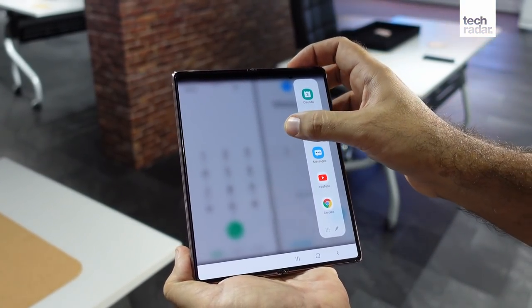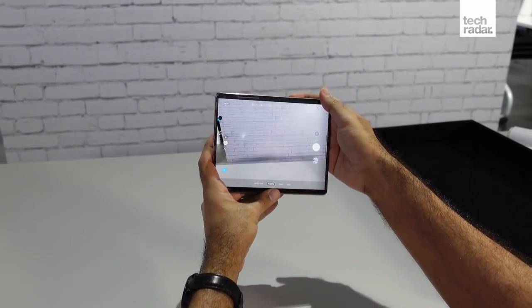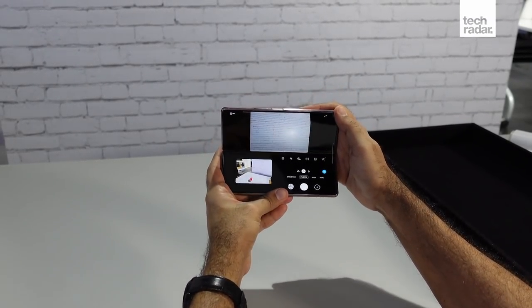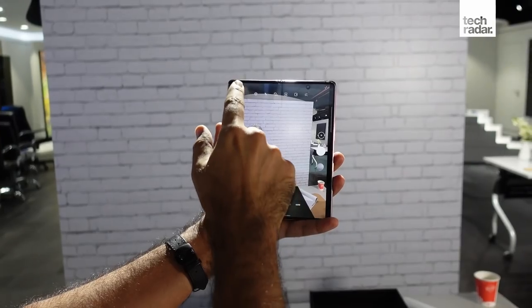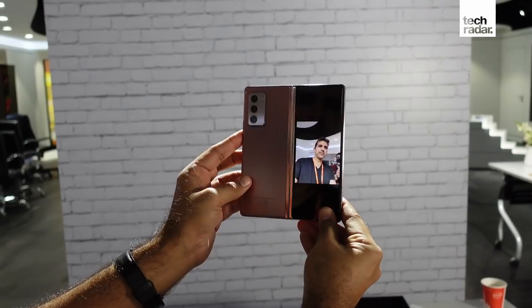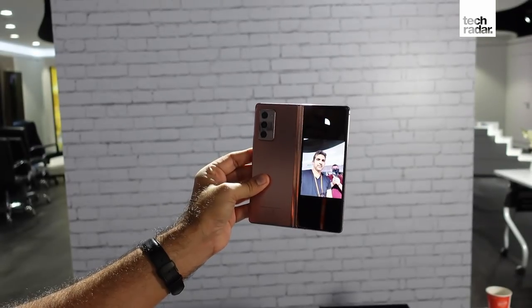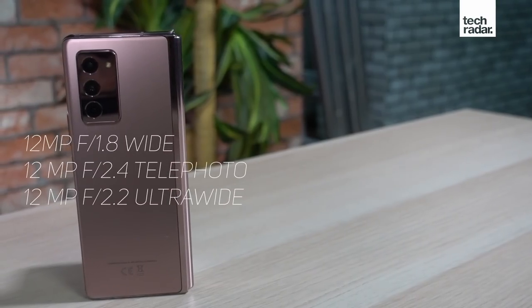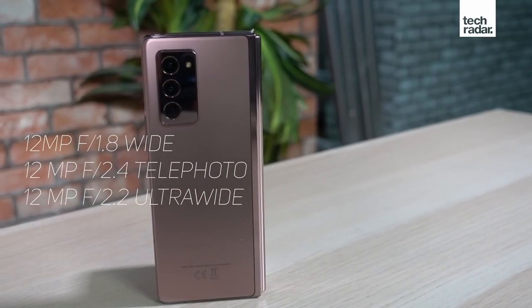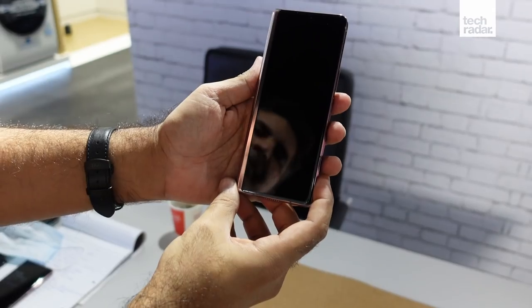Samsung has made good use of the camera app to work across these multiple states. You can put the Fold 2 in flex mode for longer exposures or timelapses without needing a tripod. You can also use the primary camera along with the front screen for better selfies. An additional mode uses the inside and the front screen so both the photographer and the subject can see the photos being framed. There are three 12 megapixel cameras on the back of the Fold 2, and two punch-hole selfie cameras — we'll check all of them out in our full review.